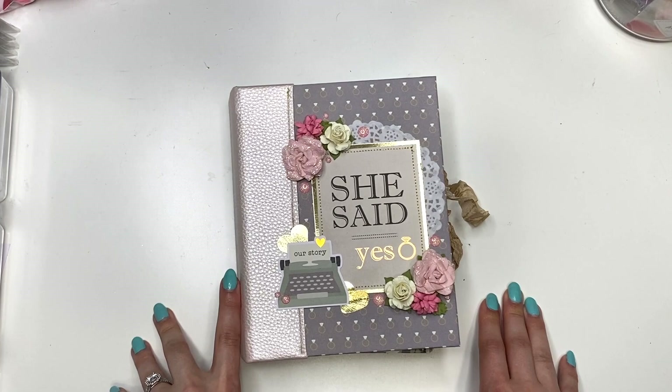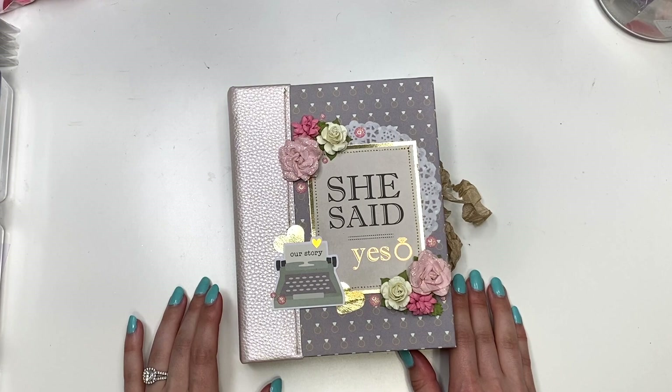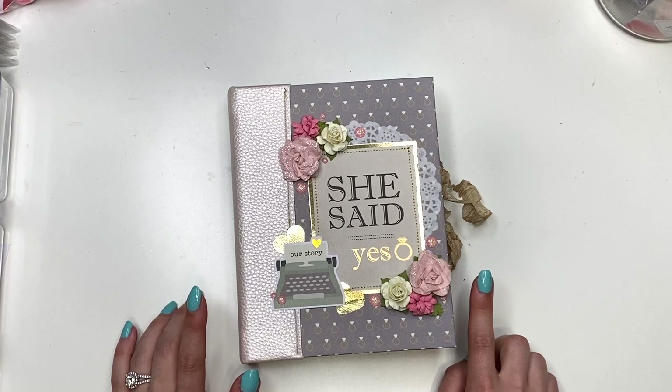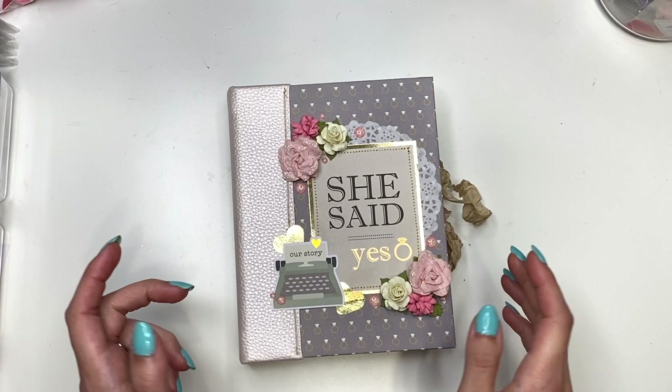Hey guys, it's Carolina here from Carolina's Crafts, and welcome back to my channel. In today's video I have another project to share with you guys. If you guys follow me on Instagram, you know I've been working on this for like the past week — it's been a process, but I filmed the whole process for you guys, which took that much longer. That will be coming starting in the next video and then throughout the week, so check out the links in the description box below.